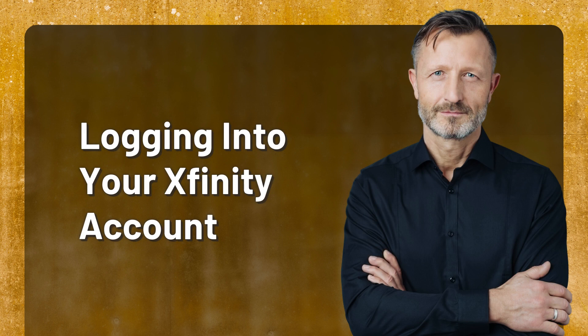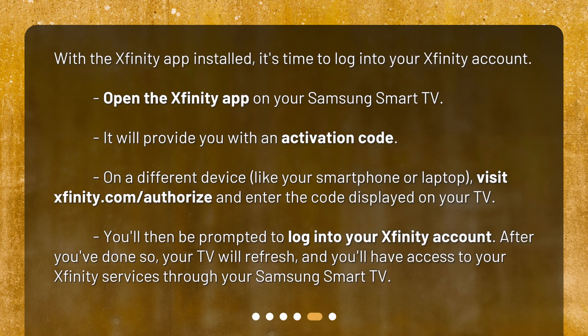With the Xfinity app installed, it's time to log into your Xfinity account. Open the Xfinity app on your Samsung Smart TV. It will provide you with an activation code. On a different device, like your smartphone or laptop, visit xfinity.com/authorize and enter the code displayed on your TV. You'll then be prompted to log into your Xfinity account. After you've done so, your TV will refresh and you'll have access to your Xfinity services through your Samsung Smart TV.